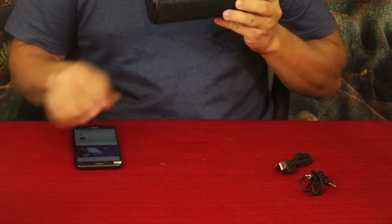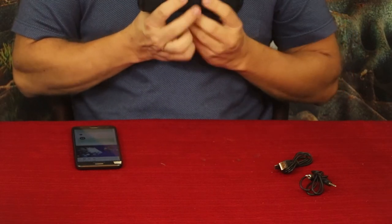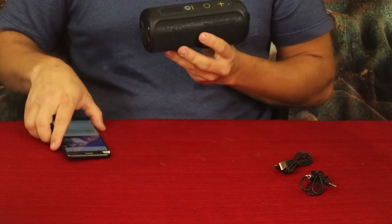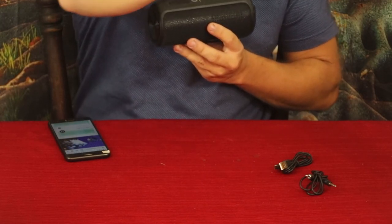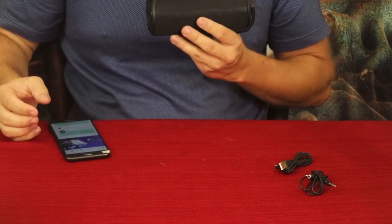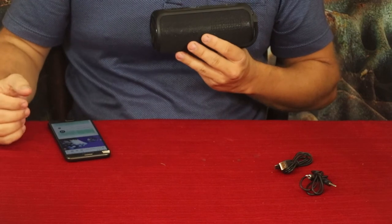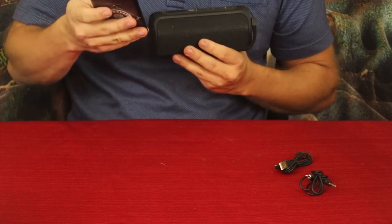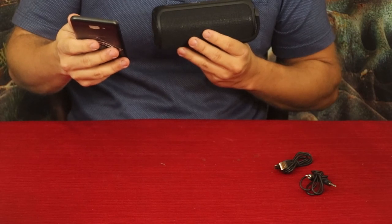That's without even turning it up — and here it is at maximum volume. It has a very clean sound to it. It's got nice bass to it, honestly. Obviously it's translating through the microphone, but hopefully you can hear it. It's not going to be in stereo through the recording.